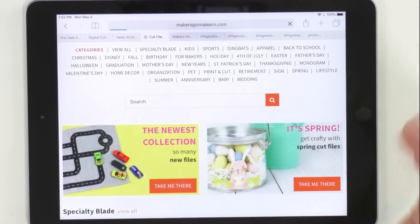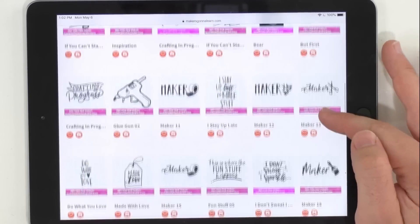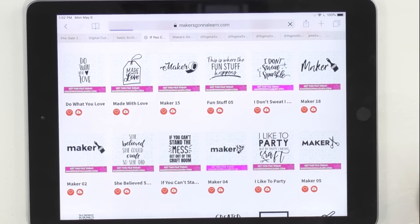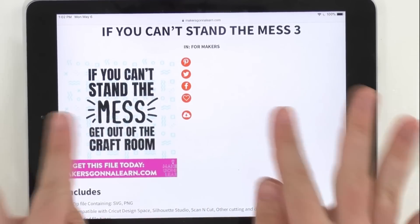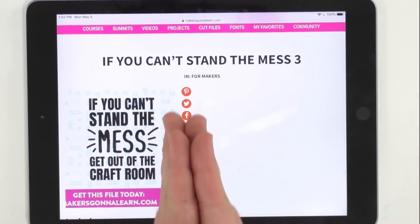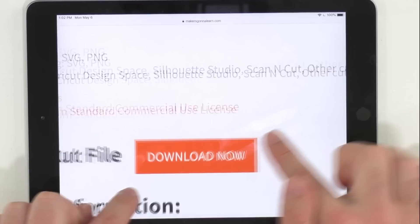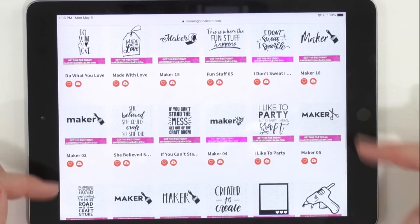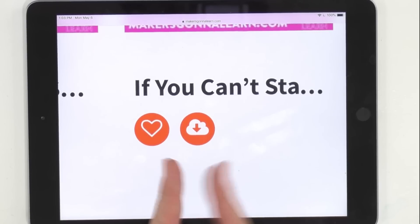We are going to click — say for makers. So these are all curated for you guys that are crafters and that love creating. I love this file right here: "If you can't stand the mess, get out of the craft room." Now there are two ways to download your files. You're able to click this little cloud download icon, and you can be on the individual cut file page, which is this right here. You can also click the Download Now button, but there's actually a third way — before you are even on an individual cut file page, you can just quickly press this download button and it will download it to your device.